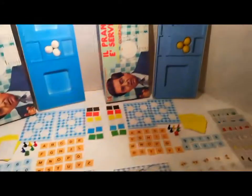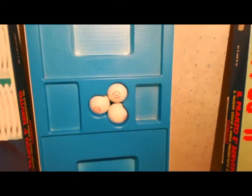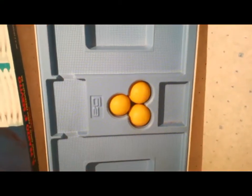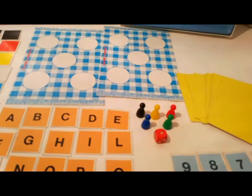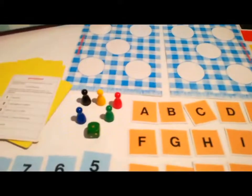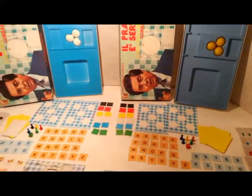La differenza con un'altra scatola dello stesso anno: all'interno abbiamo trovato da una parte queste palline da ping pong, molto diverse. E poi l'unica altra differenza è il colore del dado, che da rosso o verde è stato inserito all'interno delle scatole.